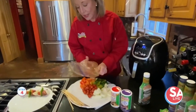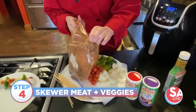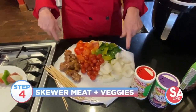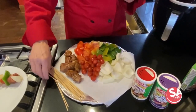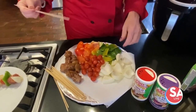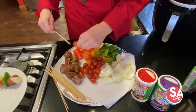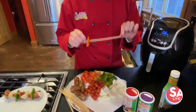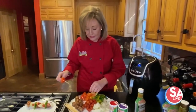We're going to take our meat out and put it on our platter where I've cut up bell peppers, onions, red bell pepper, green bell pepper, and I have tomatoes. So we just thread them like you would any shish kebab. I've made the sticks the same width as the air fryer.